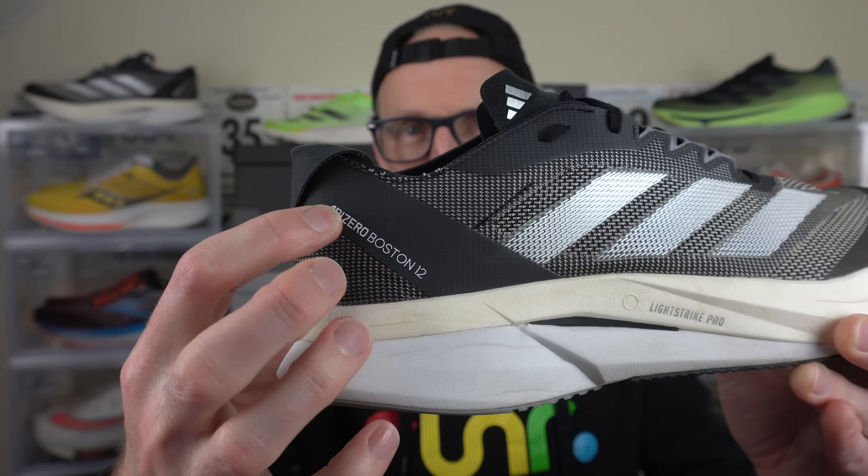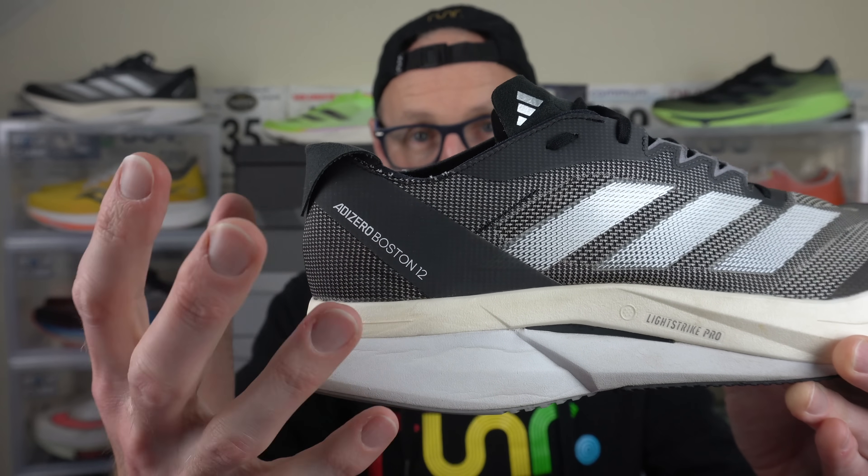Far better than the very strange one we had in the Prime X Strung 2. The midfoot wrap works very well — it's got a sort of felty material inside that wraps around the foot, and this heel counterless design also works, really locking your heel back into the shoe. There's a sling type design we've seen in a few other Adidas shoes, and it really does work well. I can't say I've experienced any heel slip whatsoever, and no discomfort, no rubbing, no blisters. The toe box reinforcement is going to provide the shoe with a little more longevity in terms of the upper. It just gets the job done.